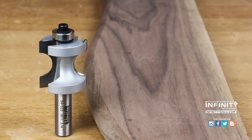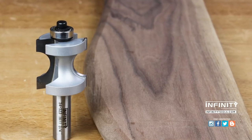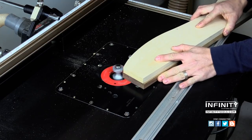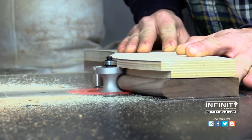If you work with templates to make curved pieces, a bearing guided bullnose bit is the perfect choice. It's going to let you use your start pin in your router to begin your cut and follow that template for a perfect curved piece.